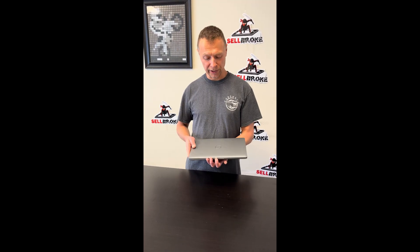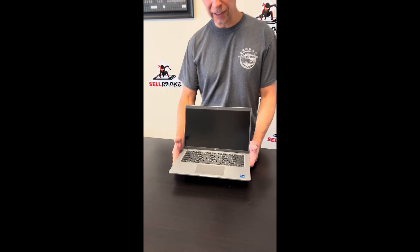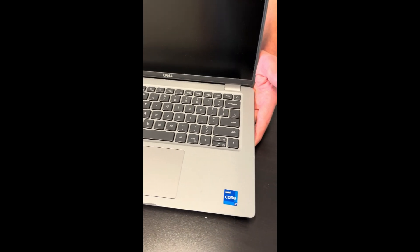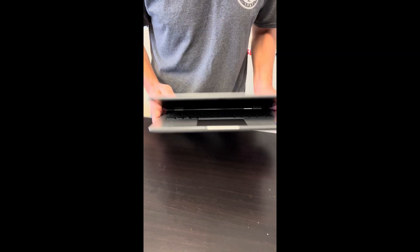Hello everybody! Today we have the Dell Latitude 5440. It's an Intel Core i7 13th gen laptop. We'll take it apart, we'll see what we can fix, replace or upgrade. Let's start.